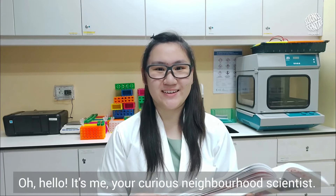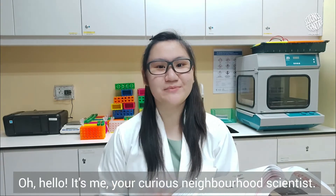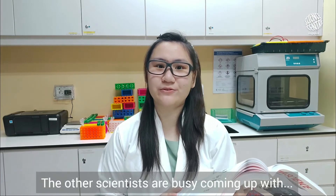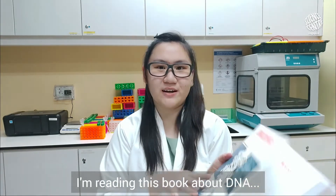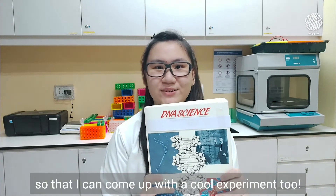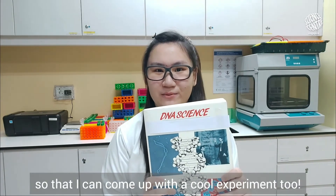Hello! It's me, your curious neighbourhood scientist. The other scientists are busy coming up with cool experiments for you to try. I'm reading this book about DNA so that I can come up with a cool experiment too.